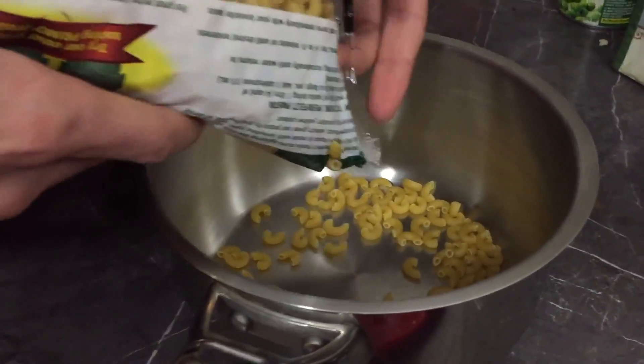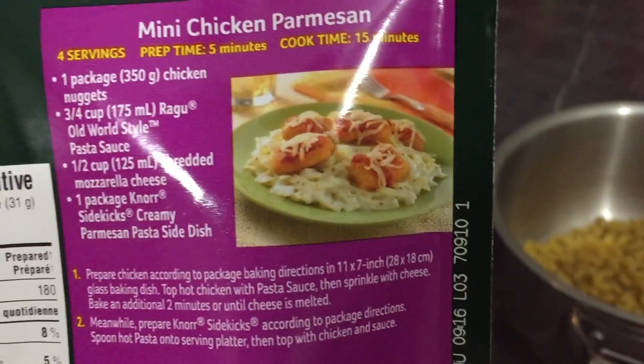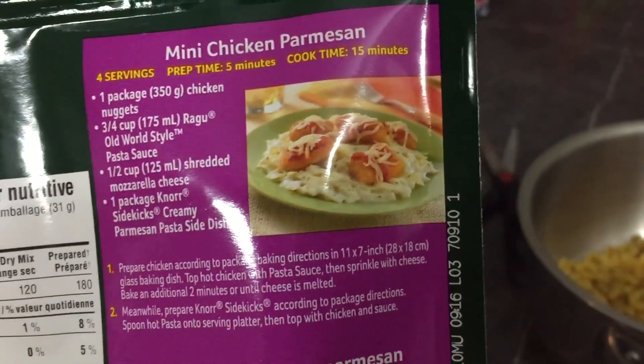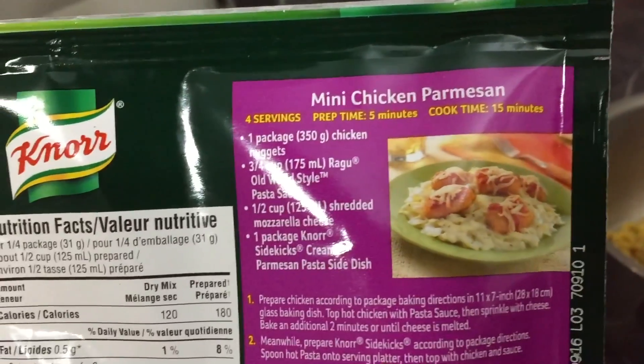How much? How much? How much? Do you have a Ragu old world style pasta sauce? Fuck no.